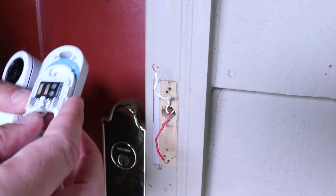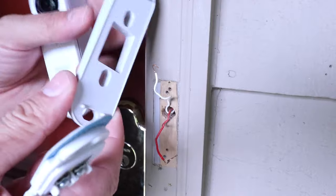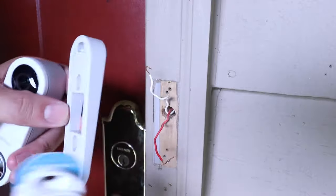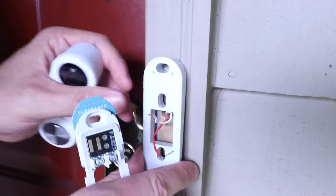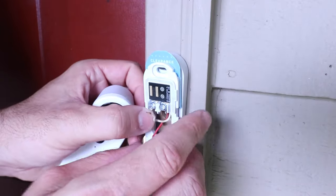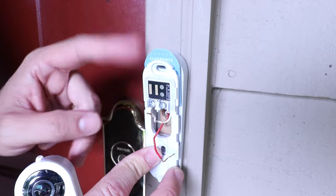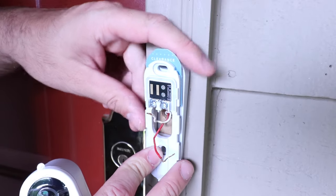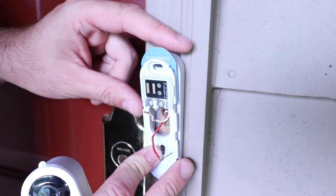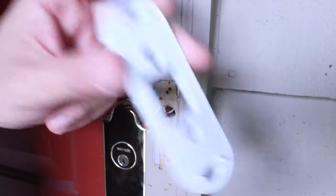There are a couple of pieces you need for the SimpliSafe doorbell. You've got the base plate, and they also include an angled plate that has about a 15-degree angle if you want to change the angle. You put the wires through the small plate and then secure it with two screws — you can angle it downwards or upwards. I typically recommend angling it upwards so you can see a visitor's face, but if you've got a stairway coming up to your door you might want to angle it downwards. I'm going to install it vertically with no angled base plate.